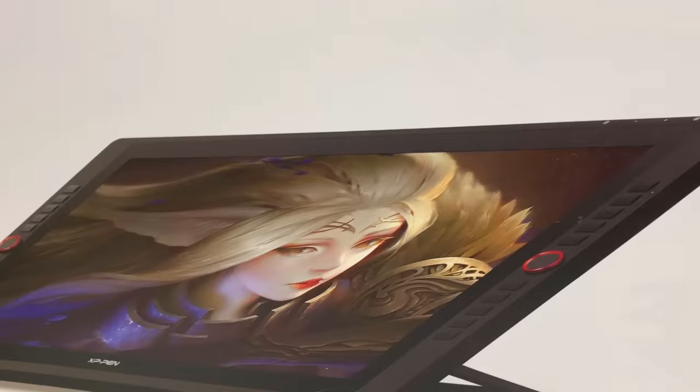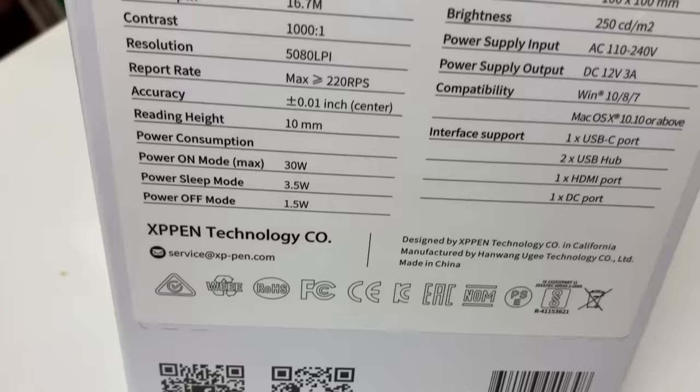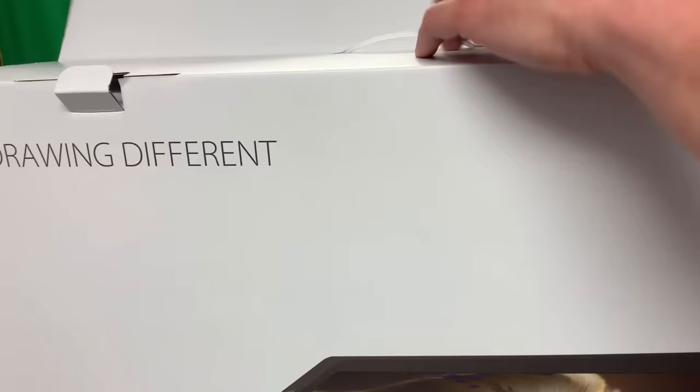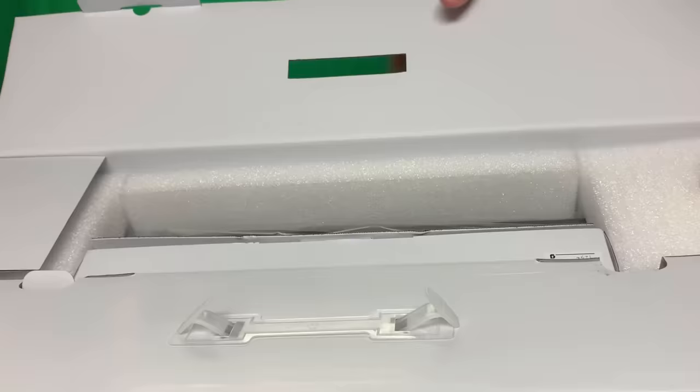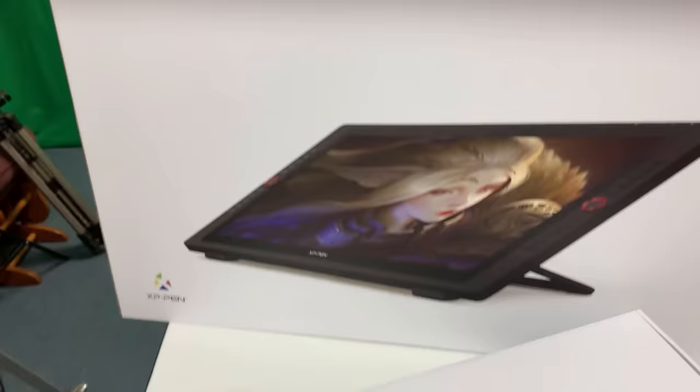I'm going to do some drawing with it — it's not going to look that good, I'm just going to tell you up front. Here are some of the specs, and I'm going to talk more about the specs later after I've had some time to work on it. It does work with Mac and PC, which is good. So I'm going to start opening this thing up. It's very well packed. And we'll see what's in here — there's a box in here, it's a box in a box.